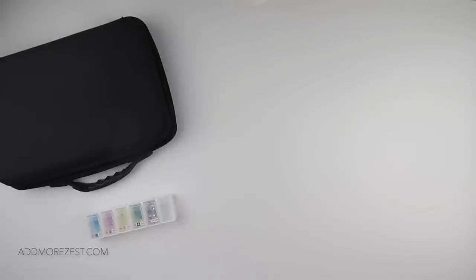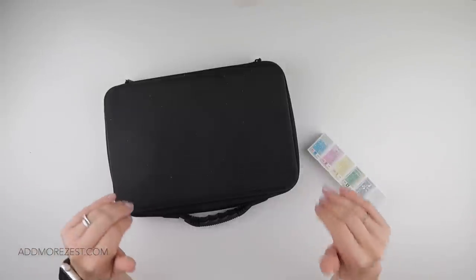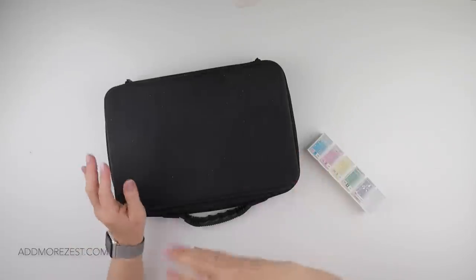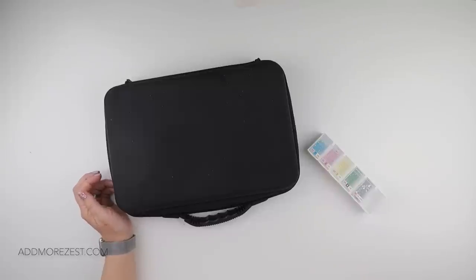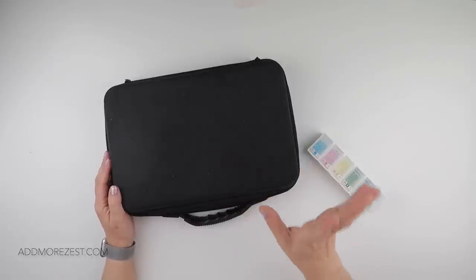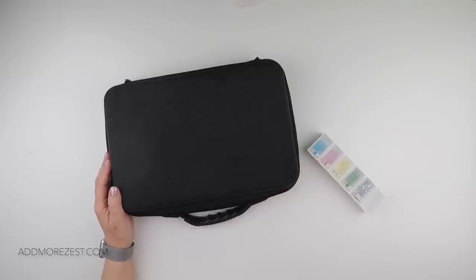Hi and welcome to Add More Zest. My name's Rebecca, also known as Four Kids at 147, and it's time to break down Cosmic Trip. It is finished! I know I've probably spoken about the fact that it's finished over the last couple of weeks, but yes it is now time to get it broken down and I will show you the completed image once I've got these diamonds away and some of these boxes cleared out of the way.